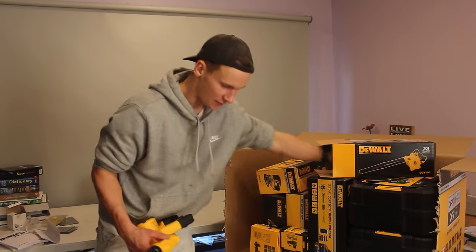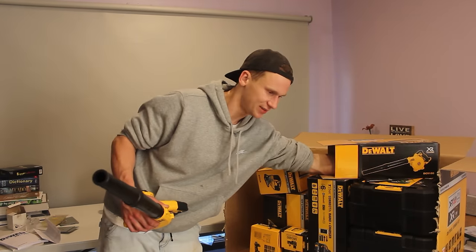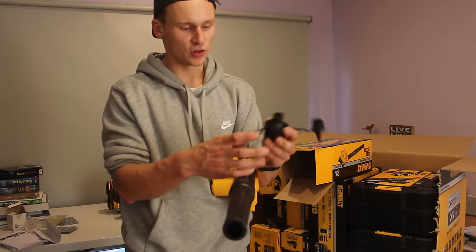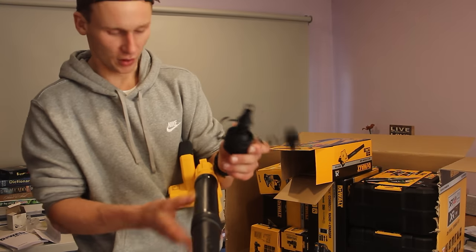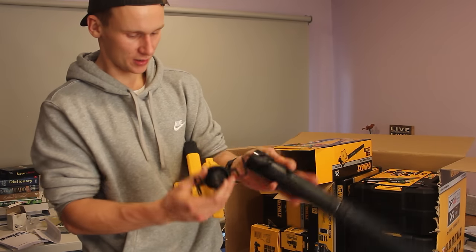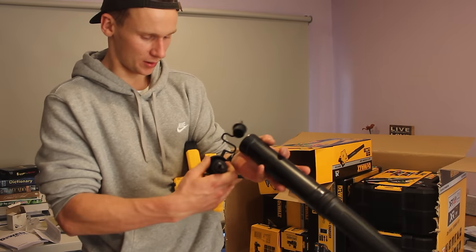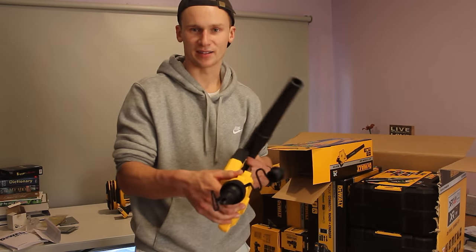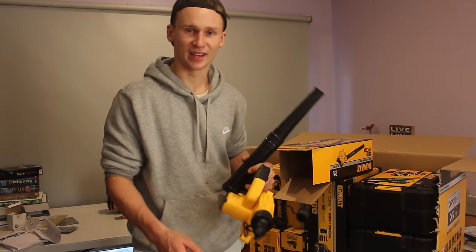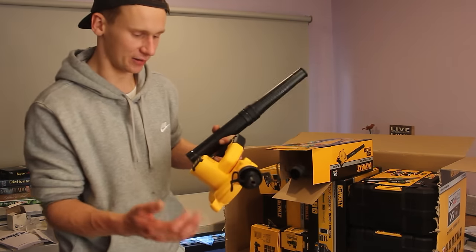In here we also have a lot of little attachments for the end of this blower. All connected together, these are nozzles we can put on to direct air into a smaller confined space. We can put this straight onto our blower and use either of these to get into those little tight, hard-to-access spaces — maybe along door tracks to get all that dirt and sand out.